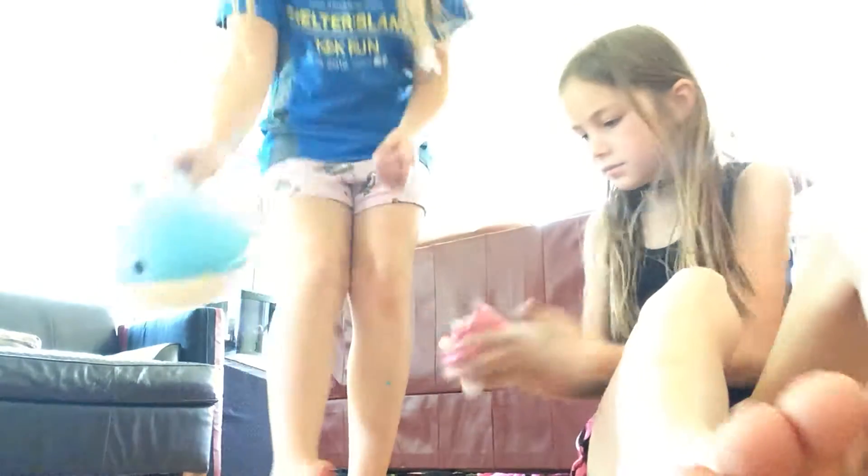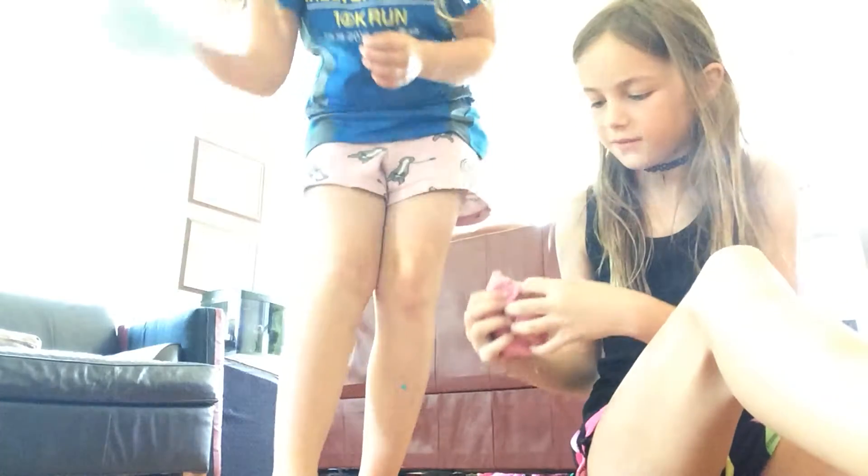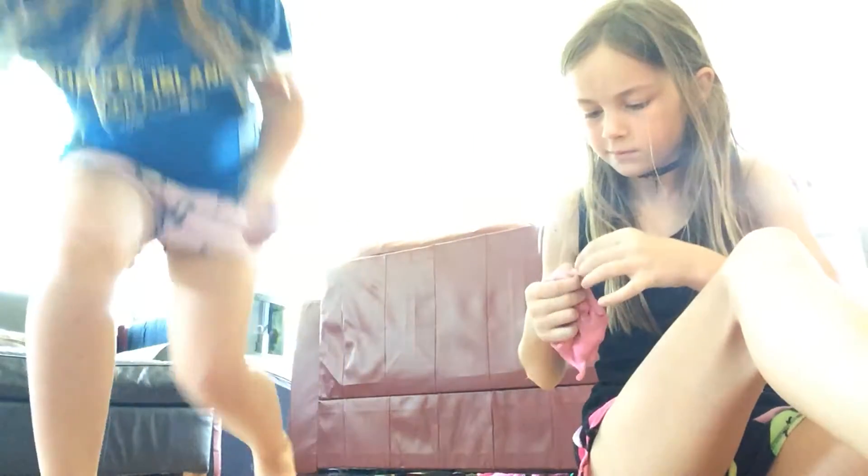Do you guys want to see the cutest animal ever? Look how cute this is, and he's very squishy. I don't really like the name though — it's named after somebody in our class who is super gross. I have to sit next to him every day at school.